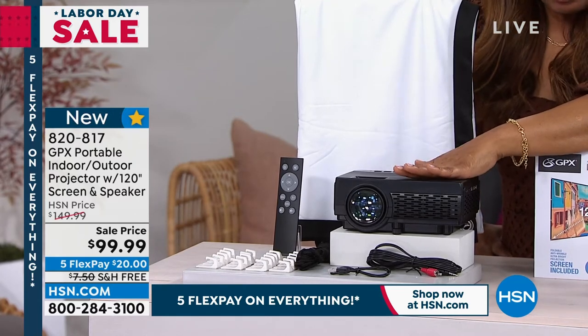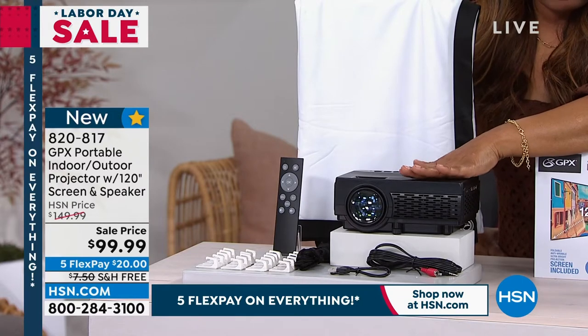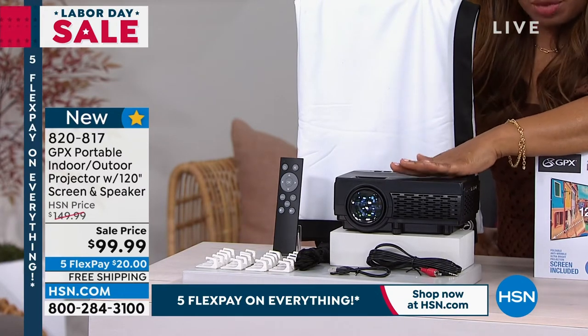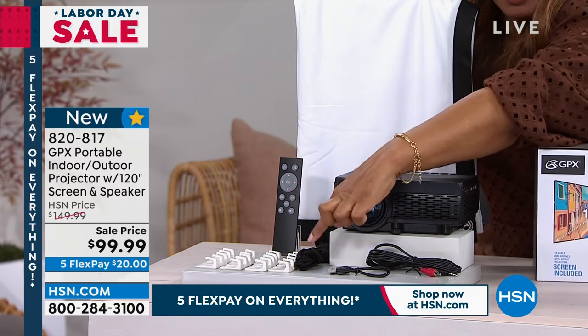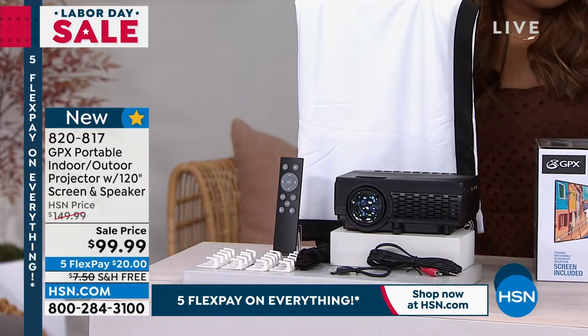This projector will work with your Fire Sticks and it will also work with your Roku. A lot of you bought the Roku last hour — this will also work with your Roku. It comes along with a remote control and the little hooks to help you hang your screen. You can use this indoors or outdoors.